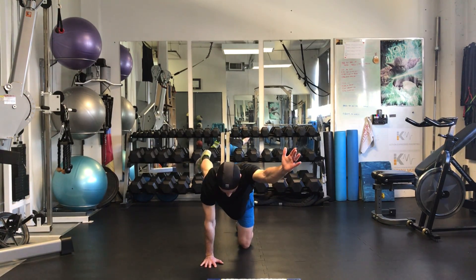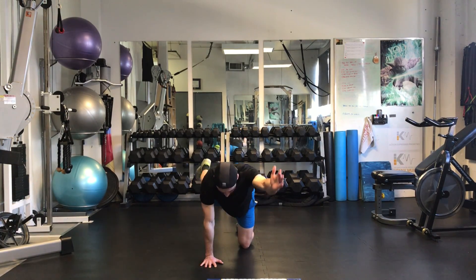Crunch in, extend out as far as you can. Crunch in, extend out. Again, breathing out, breathing in.